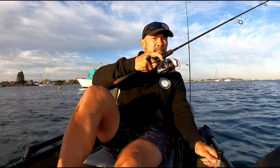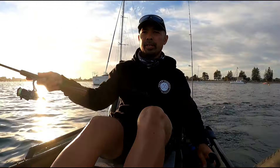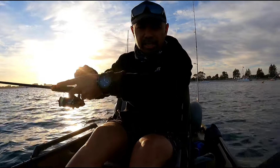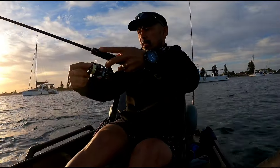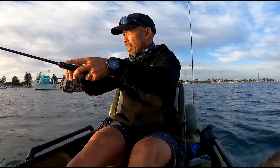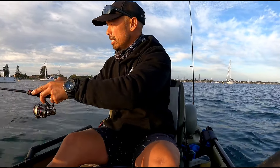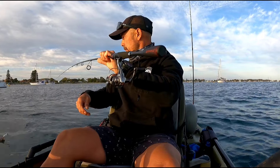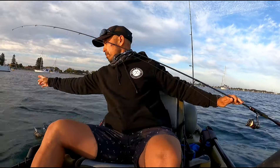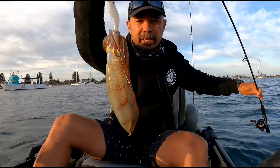I'm actually going to head that way, it's an easterly. Just like that guys, I am on a squid — not a thumper but I've just got that in the water. That's a really good start. Is he a keeper though? First squid of the day — happy days.